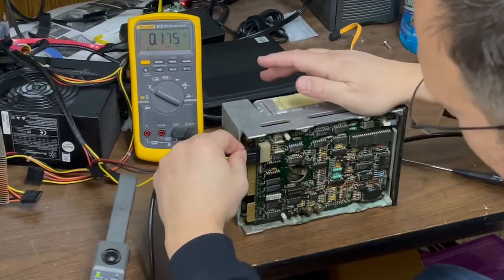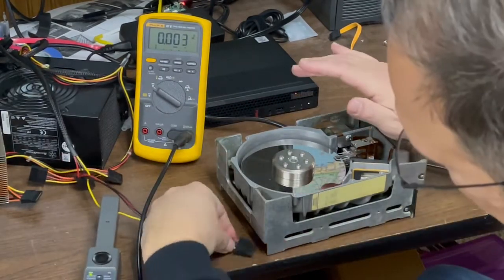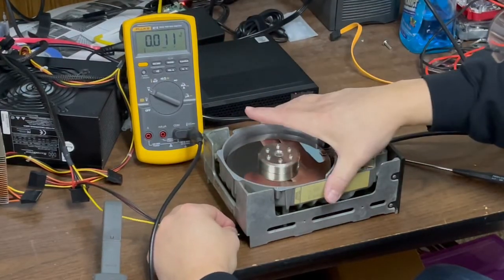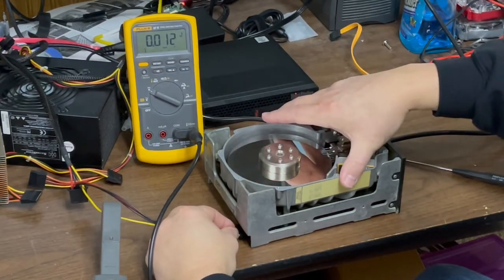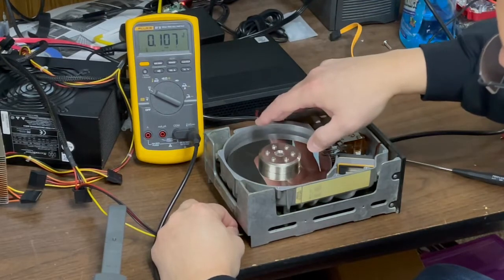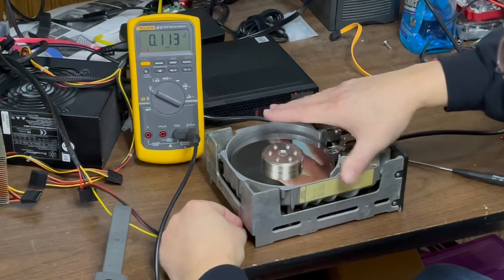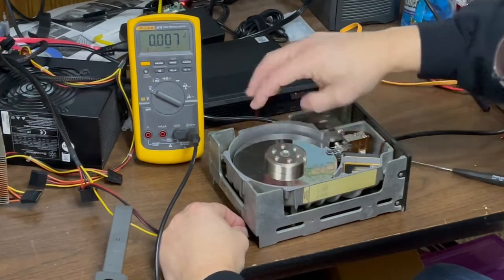It's not happy. Just 25 years of sitting around doing nothing tends to make that happen. Pulling an amp and a half doing nothing — so that was a good one. I think we're going to need some grease.